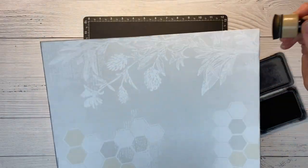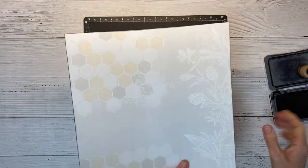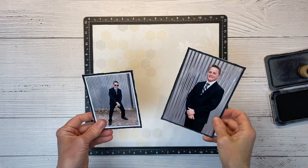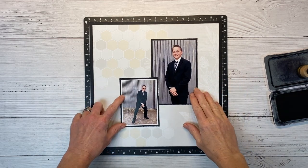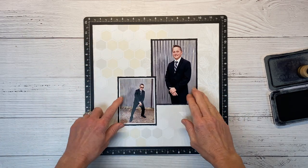I am really appreciating the versatility of this collection. My first layout had this very vintage Western kind of heritage vibe, and now I am playing up the masculine aspect of this collection. I know I want to orient my photos staggered like this. I really like to do that because it just naturally creates areas for you to add your title or to tuck embellishments.